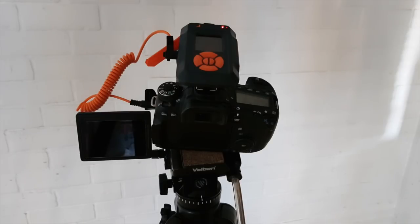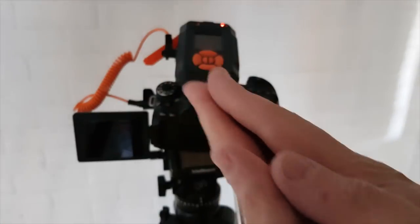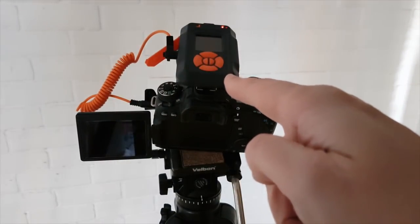I am inside now, indoors, so I'm going to clap my hands to see how this sound mode will work on this trigger.